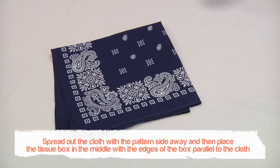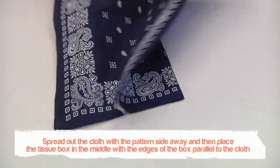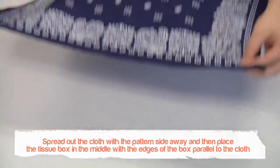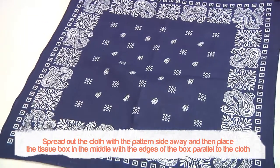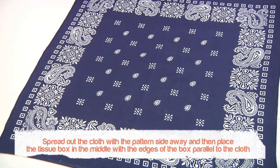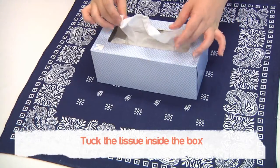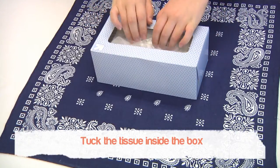You will first need to spread out the furoshiki cloth with the pattern side away from you, and place the tissue box in the middle with the edges of the box parallel to the edges of the cloth. You can tuck the tissue inside the box to avoid it getting wrinkly.